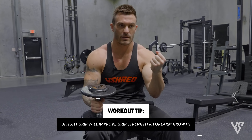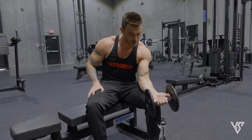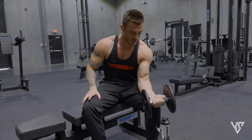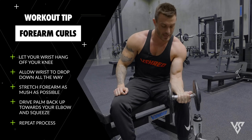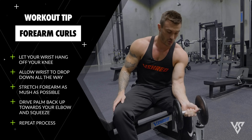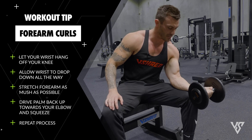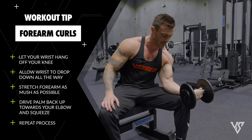Grab this weight tight — a lot of people loosely hold the weight, but if you squeeze tight you're going to use your grip strength a lot more and work your forearms a lot more. Lay it on your knee letting your wrist hang off, then allow your wrist to drop all the way down, getting as much of a stretch in your forearms as possible. Then drive your palm up towards your elbow as far as you can, squeeze, and drop it back down. That's one rep.